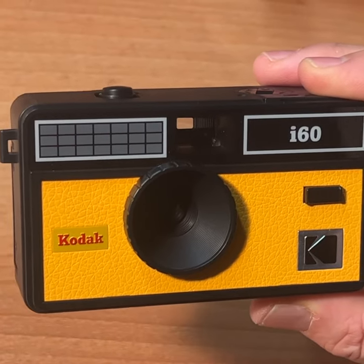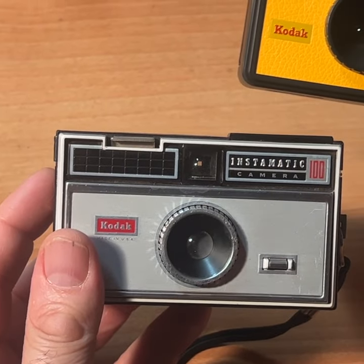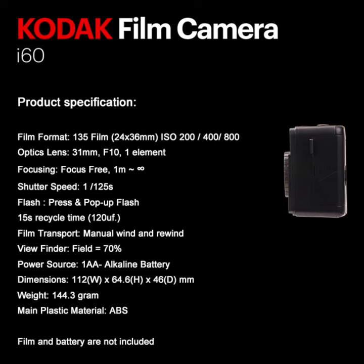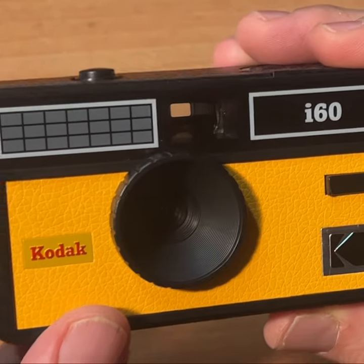The design is modeled after the classic original 1963 Instamatic 100. This camera takes 35mm film — 200, 400, or 800 ISO 35mm film. It has a 31mm fixed focus lens.